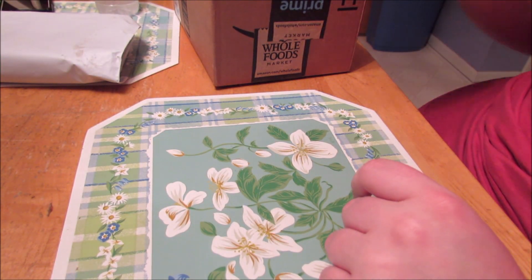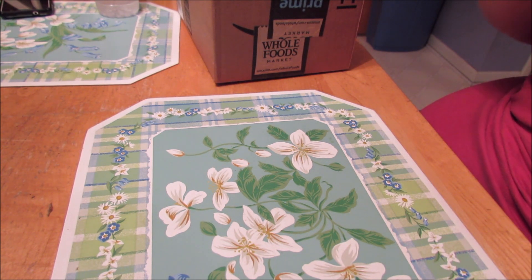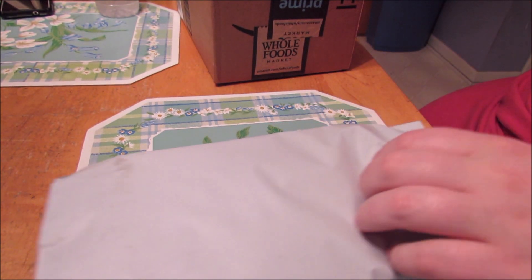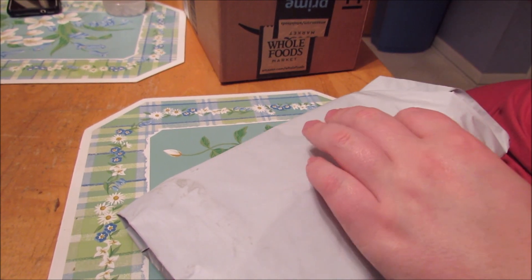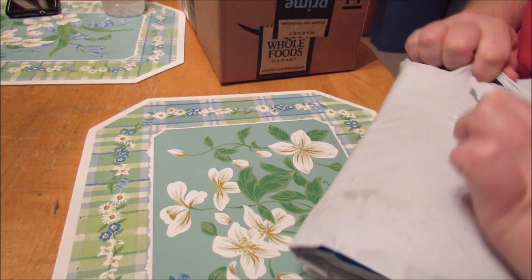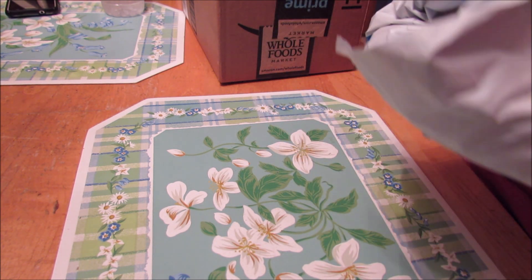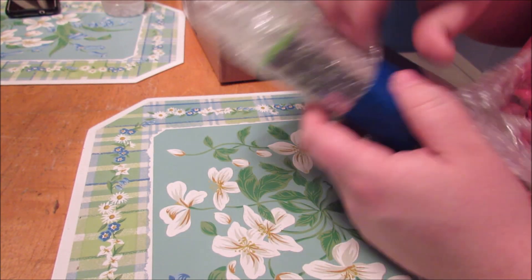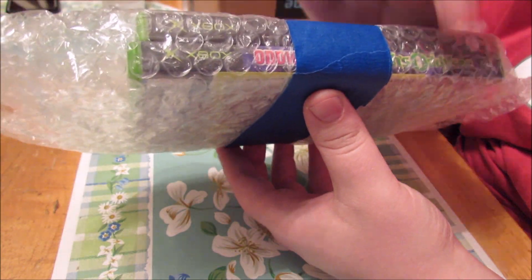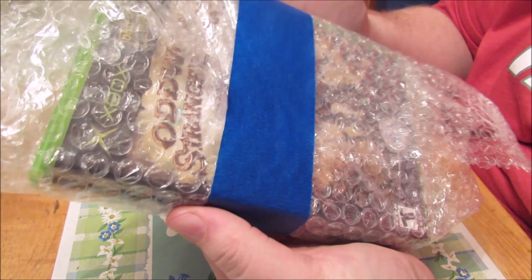Next up, we'll save the Amazon box for last because it's got the good stuff. This package is from eBay. I ordered these separately and didn't realize they were from the same seller — he said he combined shipping but charged me shipping for both of them. Inside are Oddworld Stranger's Wrath and Oddworld Munch's Odyssey. The listing had three copies of each, and they were all in really good condition.